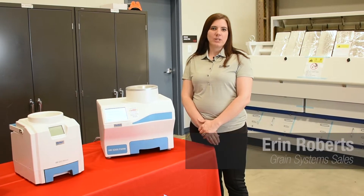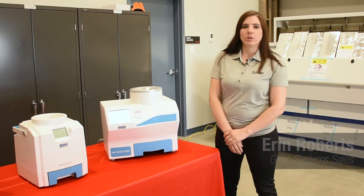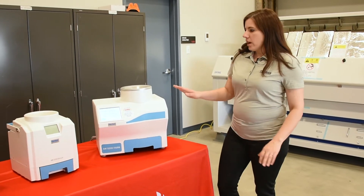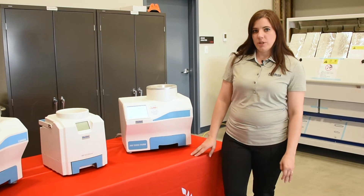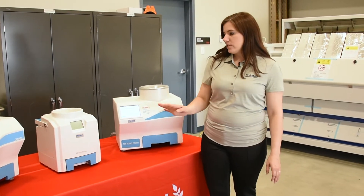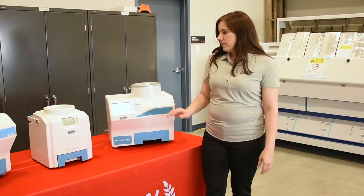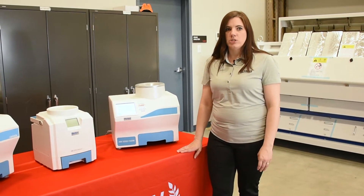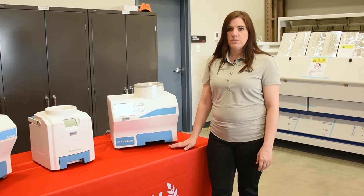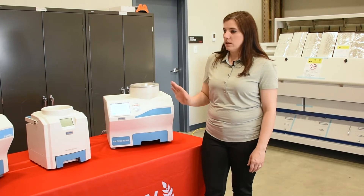Hi, I'm Erin from Flamin Grain Systems in Saskatoon, and I'm going to show you our three Perton moisture meters. Perton has a line of the Aquamatic moisture meters: the AM5200 and the AM5800. All of these meters use UGMA, Unified Grain Moisture Algorithm, and 150 megahertz of radio wave frequency to determine the moisture in the grain.